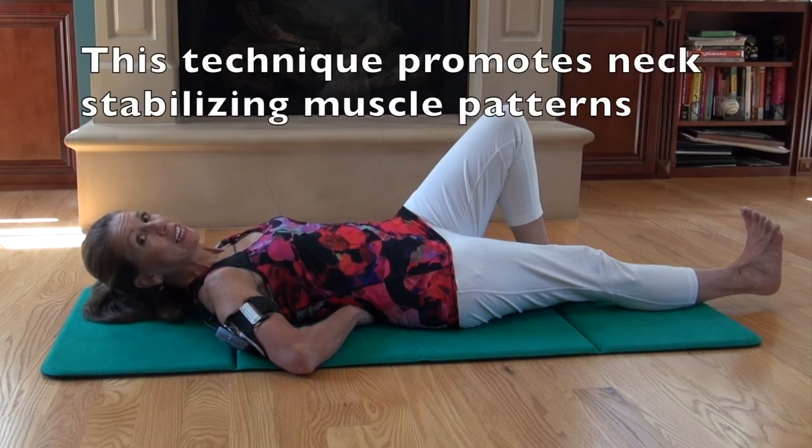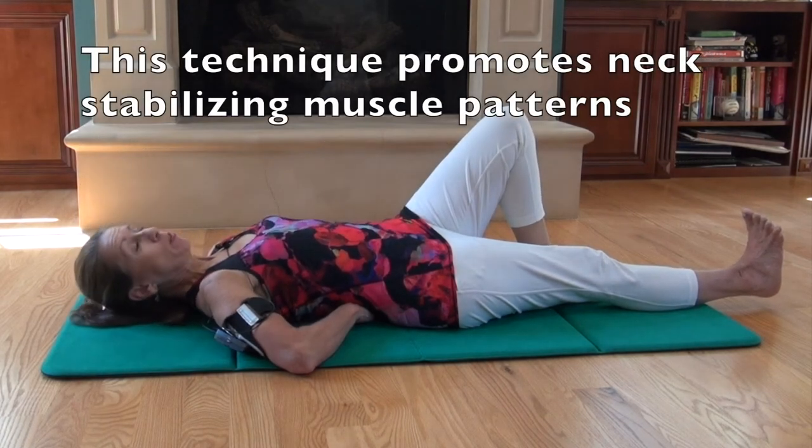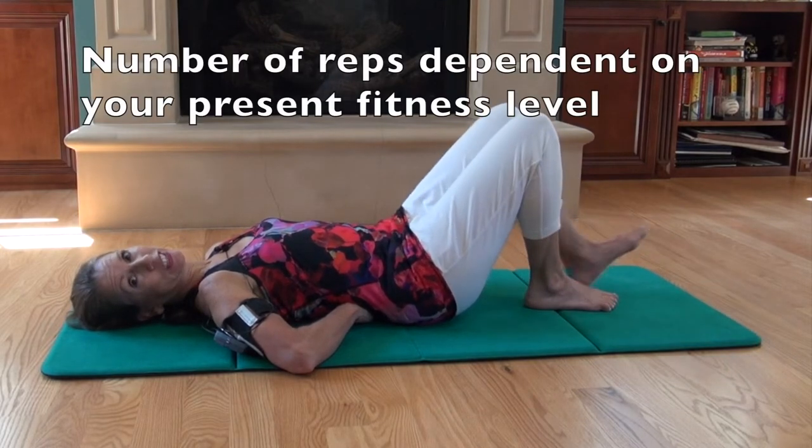Breathe in and out. You'll hold that for six to eight seconds, come down, and do the same thing on the other side.